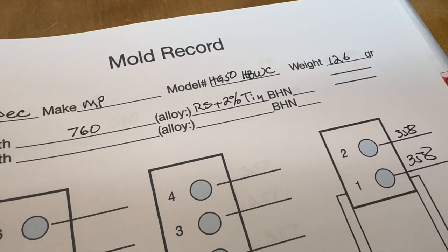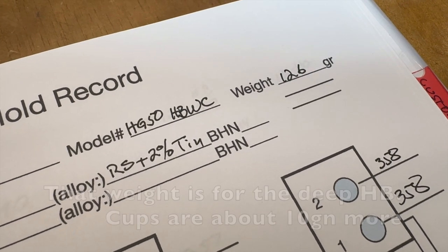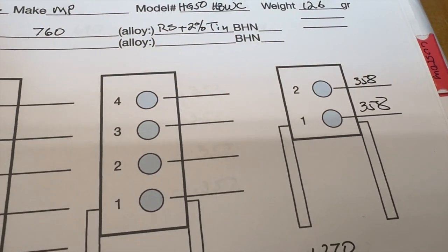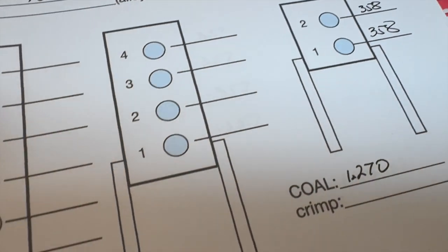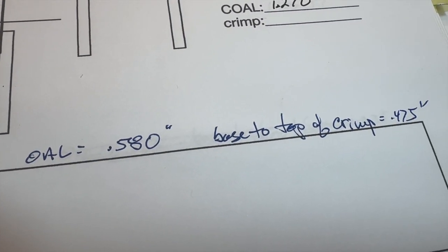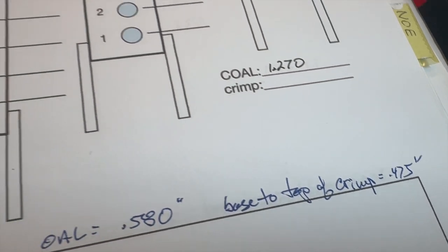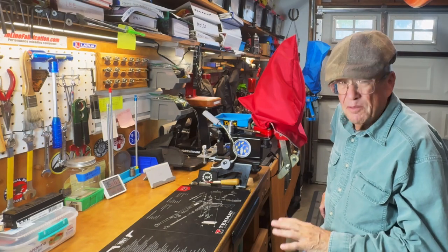Here's our spec sheet with that bullet — the HG 50 hollow base wad cutter. With that hollow base, we're less than 148 grains, which is about the weight of the Hensley and Gibbs version. We're down at 126 grains. Both cavities on that mold are right at 0.358 inches, which is good. Overall length of the bullet is 0.580 inches — same as my Hensley and Gibbs bullets — and base up to the top of the crimp is about 0.475 inches.